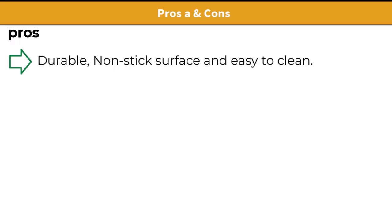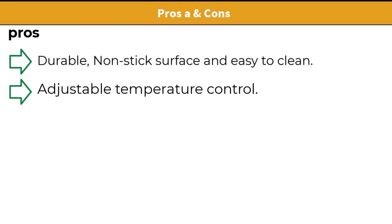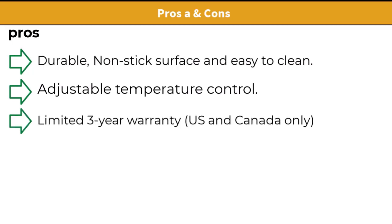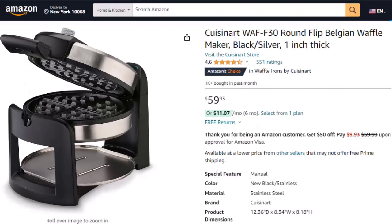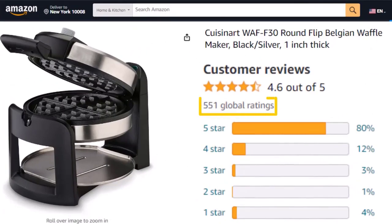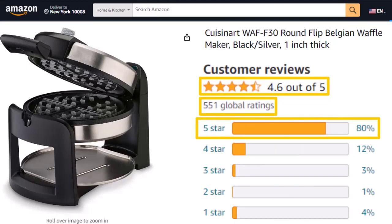Pros and cons: durable, non-stick surface and easy to clean, adjustable temperature control, and a limited 3-year warranty for US and Canada only. Cons: no on-off button and no timer. The Cuisinart WAFF-30 is $59. It has 500-plus customer reviews with a rating of 4.6 out of 5, and 80% of reviews are 5-star.